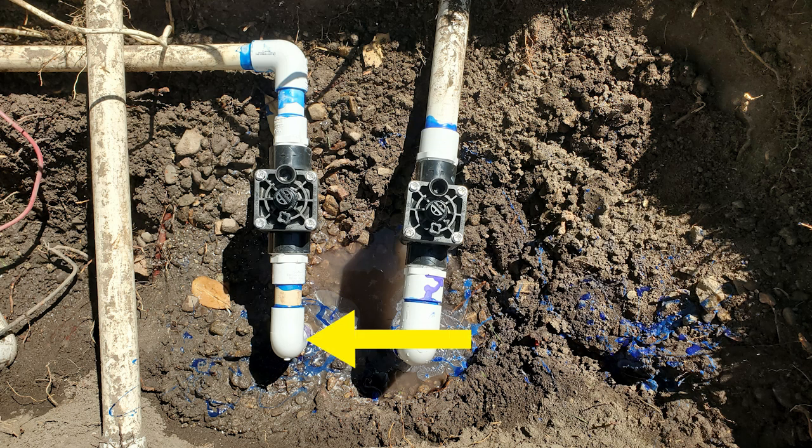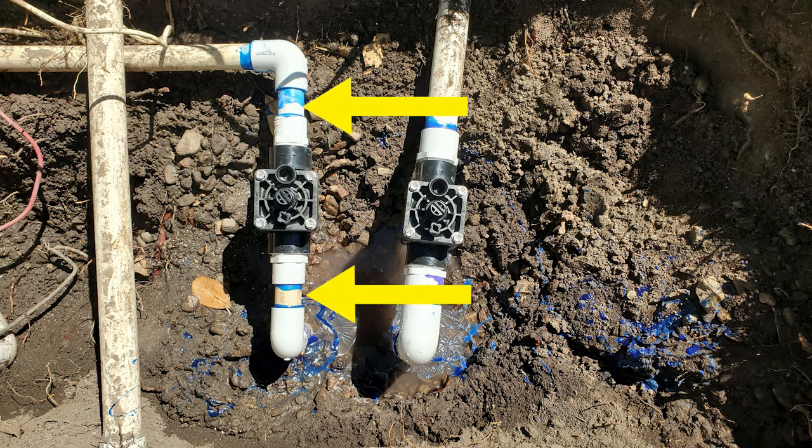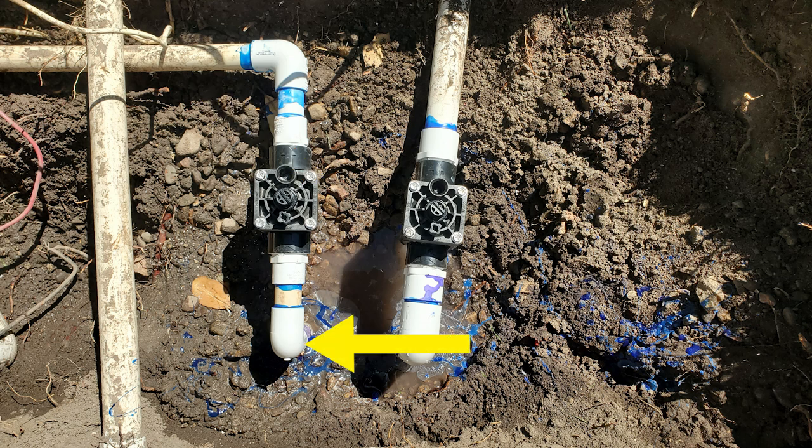With the elbow placed, not glued, on the vertical pipe, I could get my measurements for the short pipes. Once I got the short pipes glued into the male adapters, then I could glue the entire assembly in place. Since I have more flexibility with the connecting pipe, I glued the assembly onto the vertical pipe first and then immediately onto the connecting pipe.